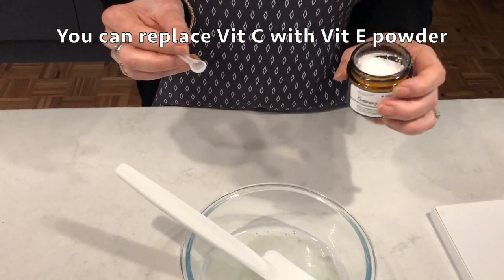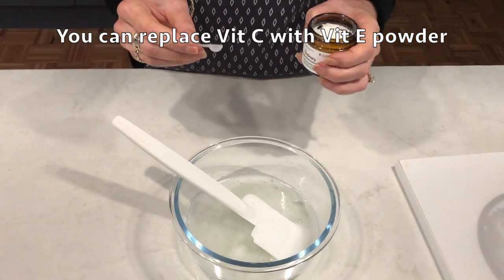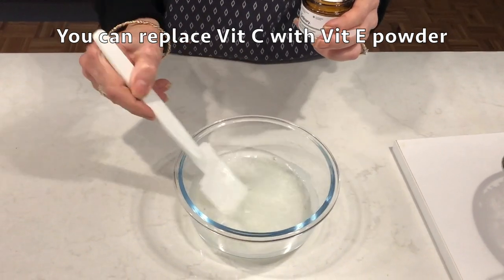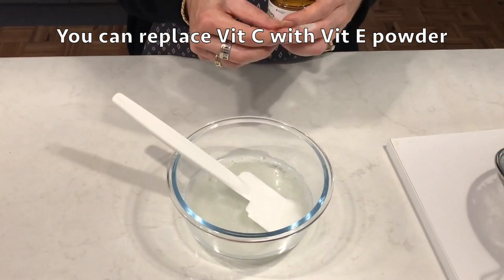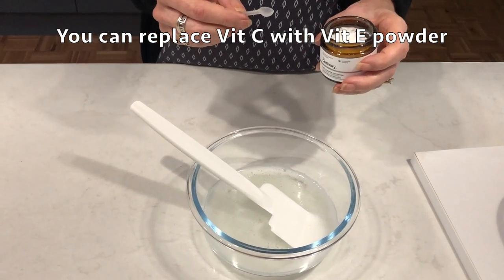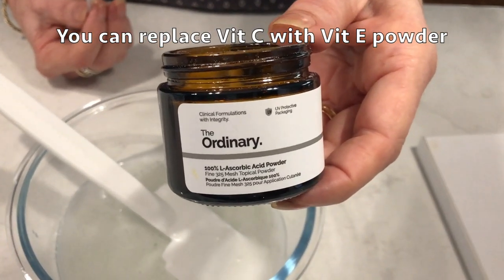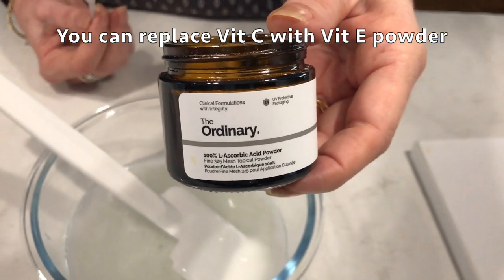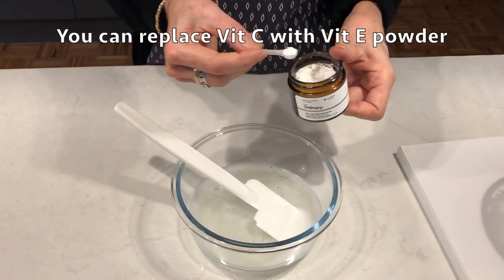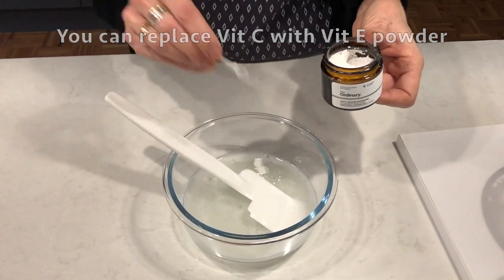Now I'm going to add vitamin C powder because I want to add a preservative - otherwise it'll only last about a week in the fridge, and we want a shelf life of about two months. I'm going to pop in a quarter of a teaspoon of vitamin C powder from The Ordinary. If you don't have the powder, a crushed vitamin C tablet will do the same job.